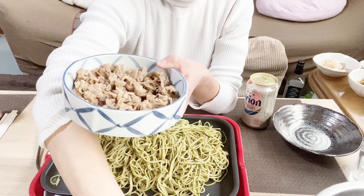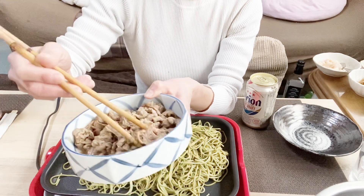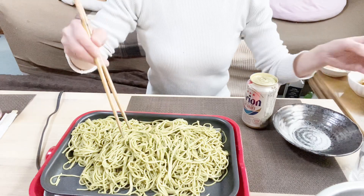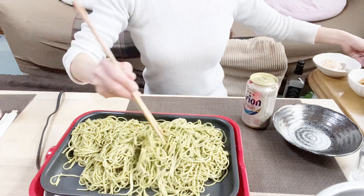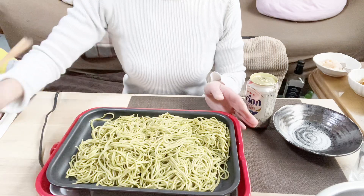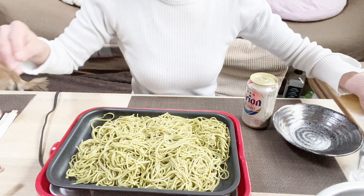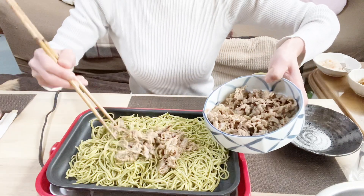200g of pork. I'm going to cook this with a sauce — this is a sauce and I'm going to mix it. I'm going to cook this a little bit, then add some more and put a little on the same thing, and then put it on the top.